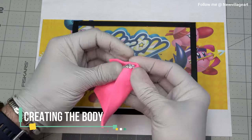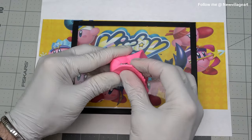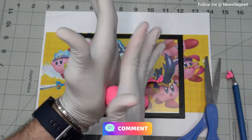Creating the body. For this, I'm using a piece of clay from the pasta machine. For this creation, I'm using Papa's clay. Let me know in the comments if you like this video.